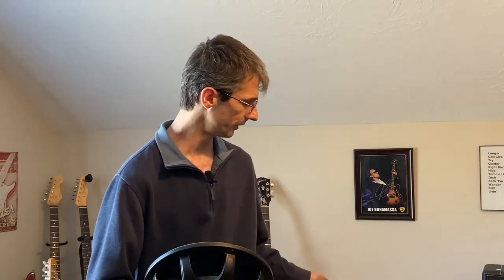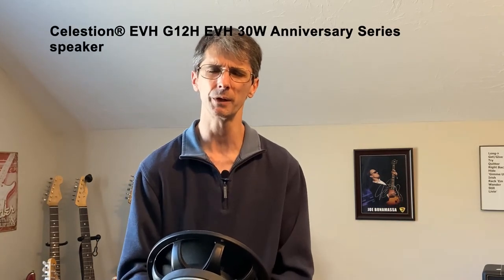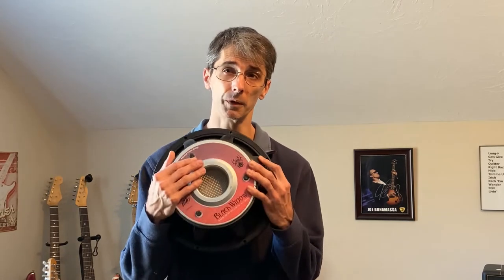I'm going to take a minute today just to go through a few different speakers just to let you see how it compares to them. I've got a Creamback 75, and I've also got in a different cabinet an EVH cabinet with a — I think it's an anniversary, 70th anniversary speaker or something like that. I'm not real sure, but then I'll throw the hybrid speaker in and we'll see what it can do.